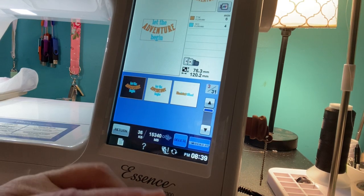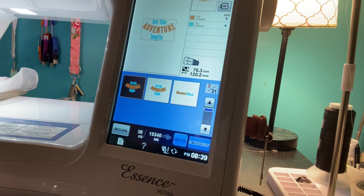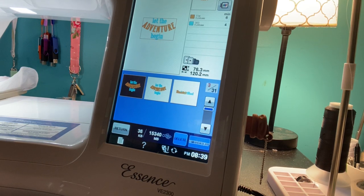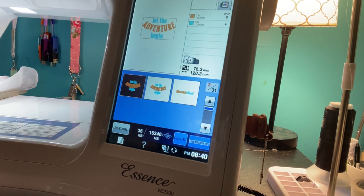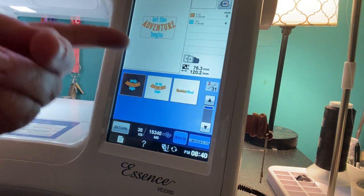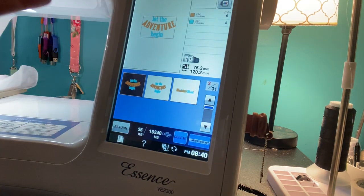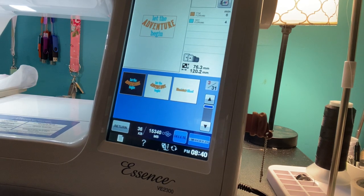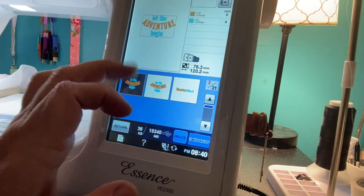If you want to edit even more, go ahead and get yourself a software program. I personally like Embrilliance — I think it's easy to use, it's affordable, and it's a great way to add names, dates, or move things around.